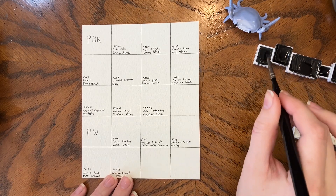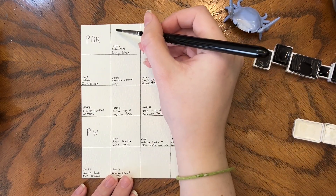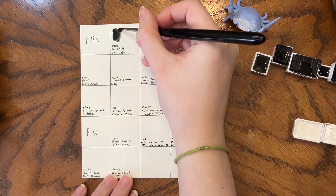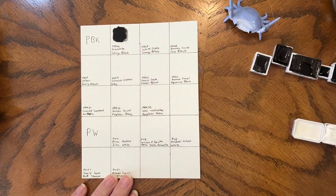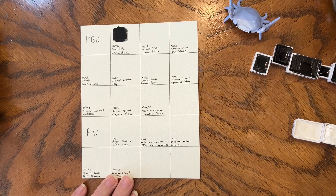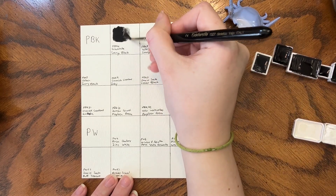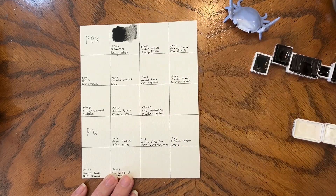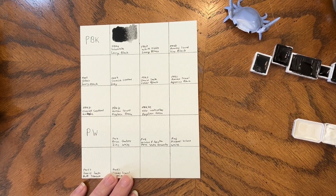The first up is Schminke Lamp Black, which is PBK6. It is a very black black. I'm going to try and show some of the granulation in these blacks just because I think it'll make it more interesting.